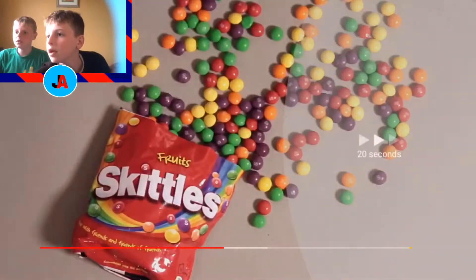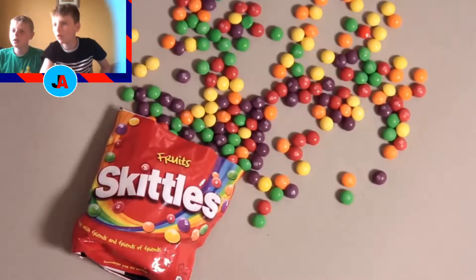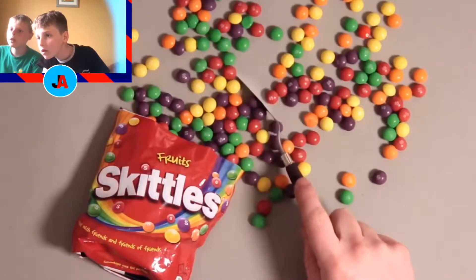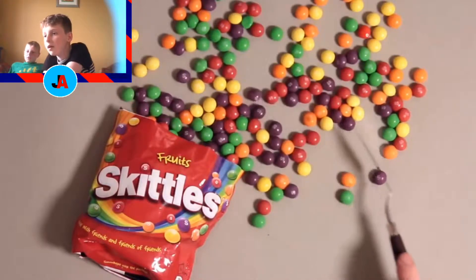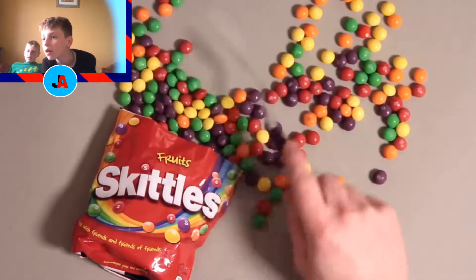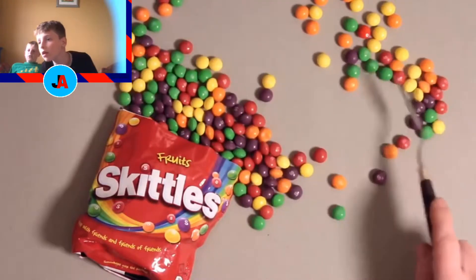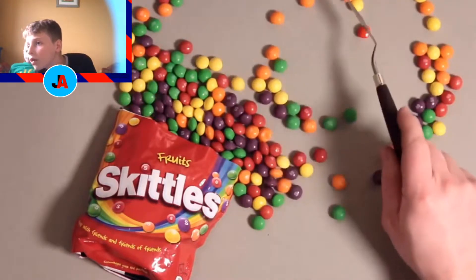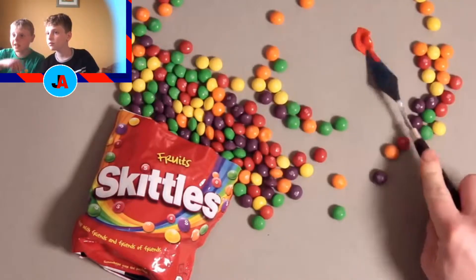Okay, let's get this one — spot which Skittles. I feel like it might be a blue one, because blue is a really easy color to fake, isn't it? There's not that many blue ones. I think it's that red one in the middle. Yeah, it is!